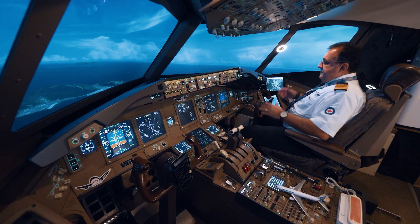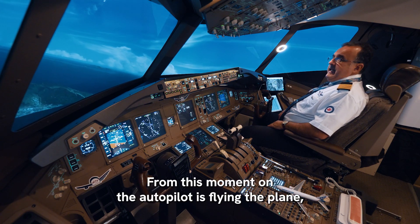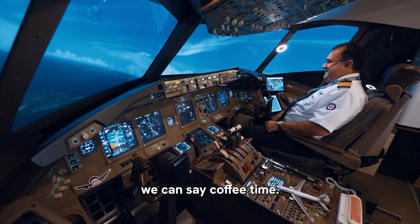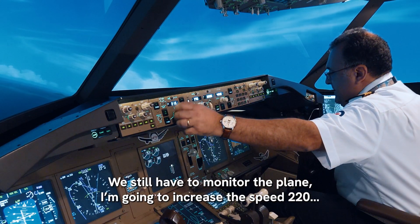Autopilot on. From this moment the autopilot's flying the plane — we can say coffee time. I'm kidding, we still have to monitor another plane. We're going to increase the speed to 220.